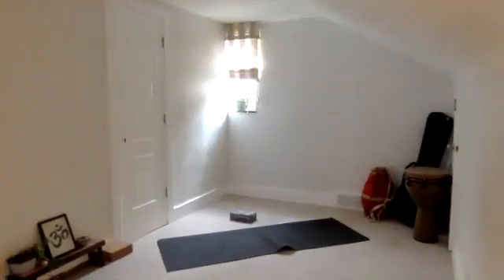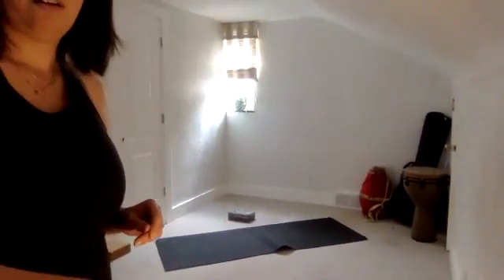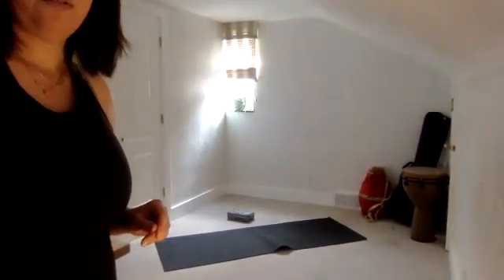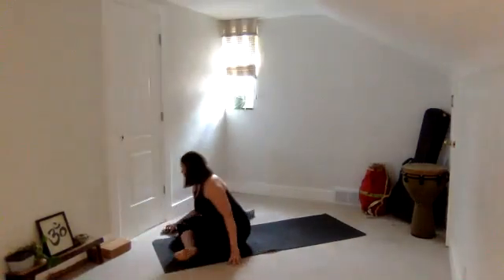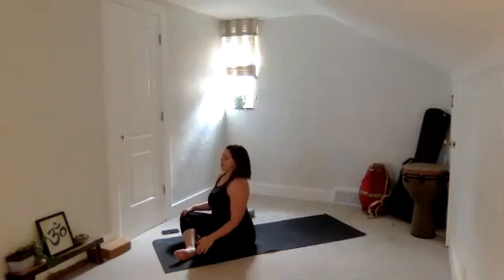Let's start in a seat. You can bring one shin in front of the other. I'm going to go with no music today since I'll have a few more words of instruction to talk about today. As you have one shin in front of the other, go ahead and sit up nice and tall. Think about the bottom tips of your shoulder blades drawing down, the top of your head rising, or even the base of your neck rising — whatever feels like a tangible visual that you can apply.